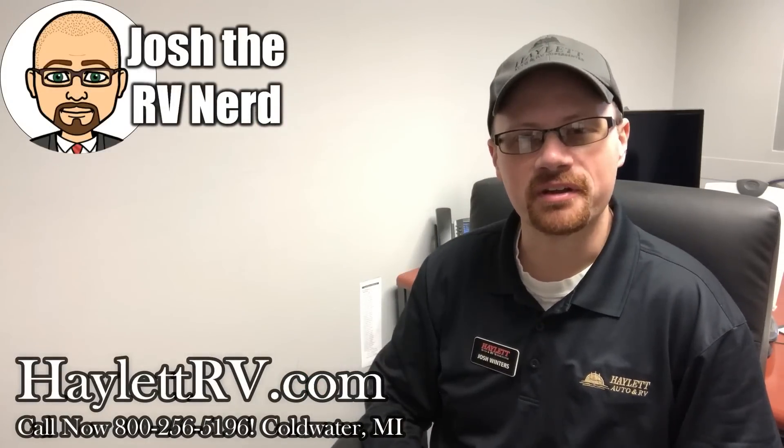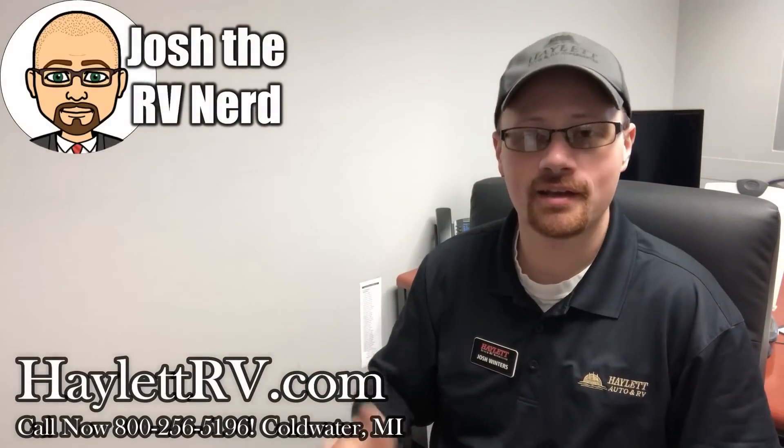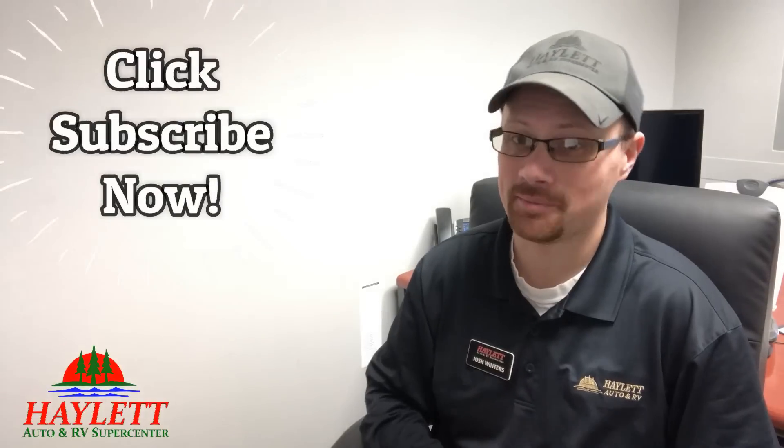Hey everybody, Josh RV Nierd here, Halod RV of Coldwater, Michigan. I'd tell you a joke about peanut butter, but I'm afraid it might spread.